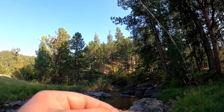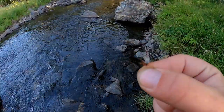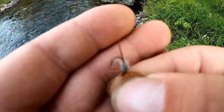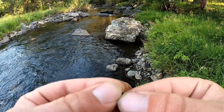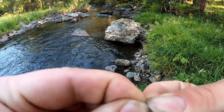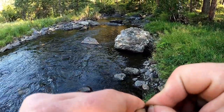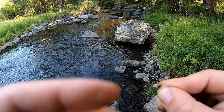Take the time to check your flies. My hook — I don't know if you can see that — my hook is bent out a little bit. I'm gonna have to bend it back in, which ain't hard, but it'll help me keep a hold of these fish. There we go, way better.